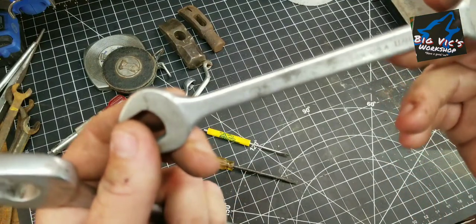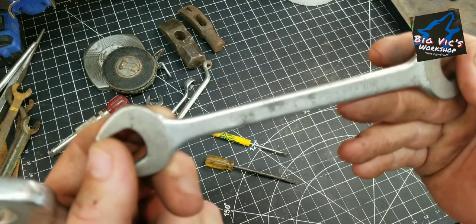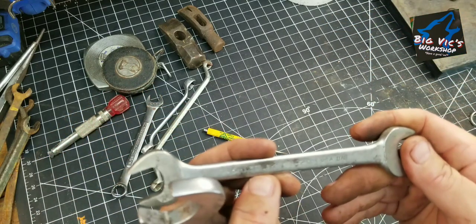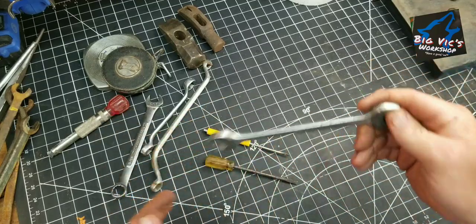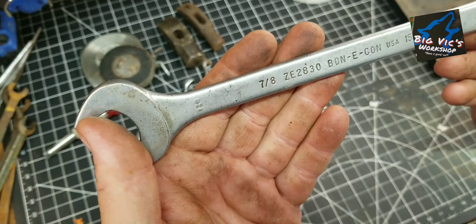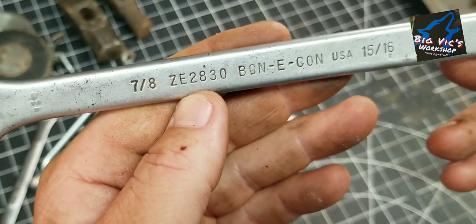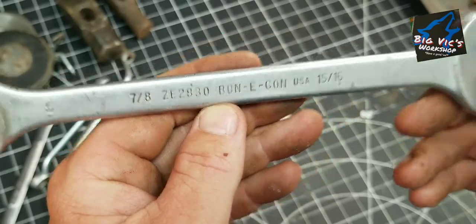And then came across these Bonney Econ 11/16ths and 5/8ths — ZE-2022. And then another Bonney Econ 7/8ths and 5/16ths — ZE-2830.